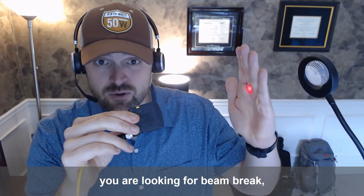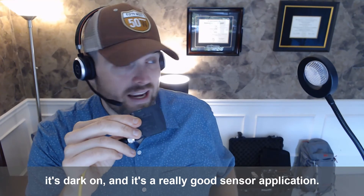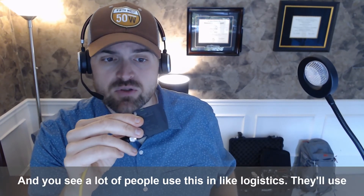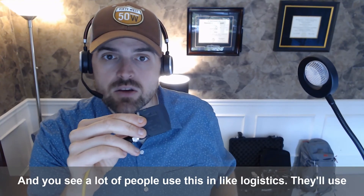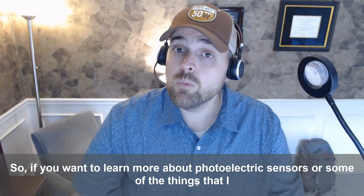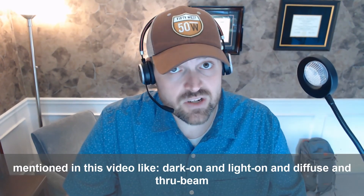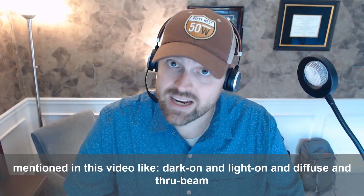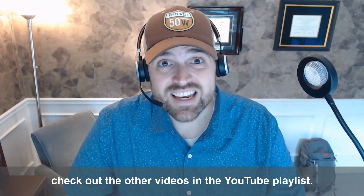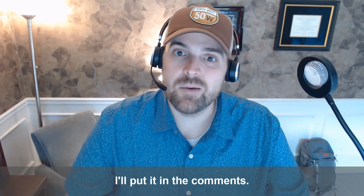So you're looking for beam break — it's dark-on, and it's a really good sensor application. You see a lot of people use this in logistics. They'll use retroreflective sensors like this. If you want to learn more about photoelectric sensors or some of the things mentioned in this video — like dark-on, light-on, diffuse, and through beam — check out the other videos in the YouTube playlist. I'll put it in the comments.